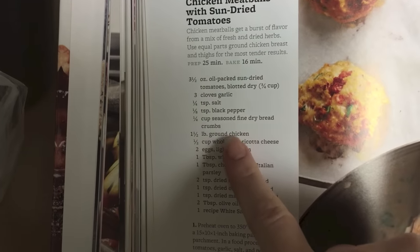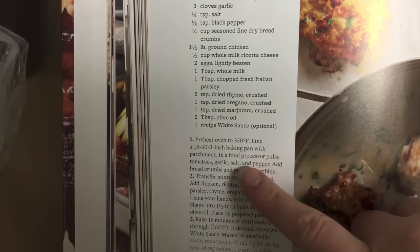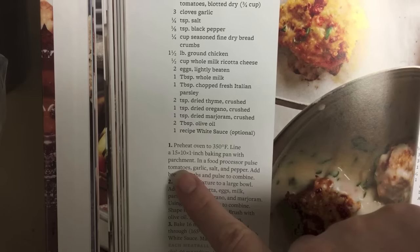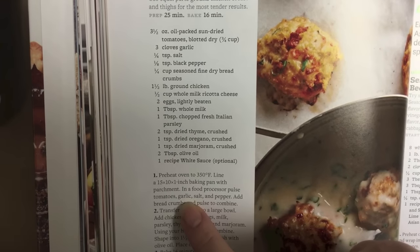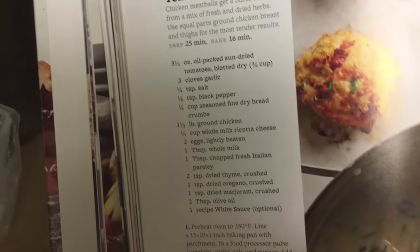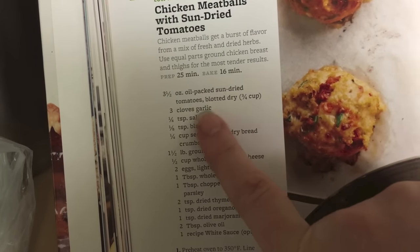I've got all the ingredients in the bowl: fresh parsley, chopped sun-dried tomatoes, garlic, ricotta, and all the dried seasonings. The directions say to use a food processor for the tomatoes, garlic, salt, pepper, and breadcrumbs, but I felt it was easier to just chop and mince everything on a cutting board — I didn't want to mess up my food processor for something so small. So I minced my own garlic and finely chopped my own sun-dried tomatoes.